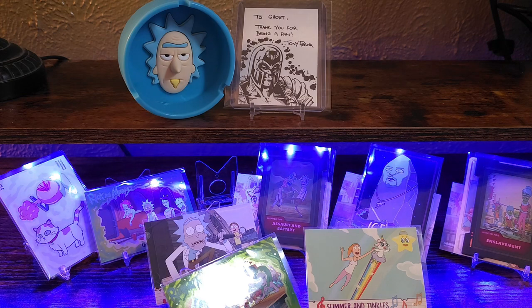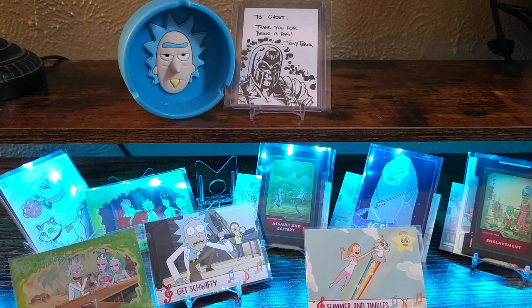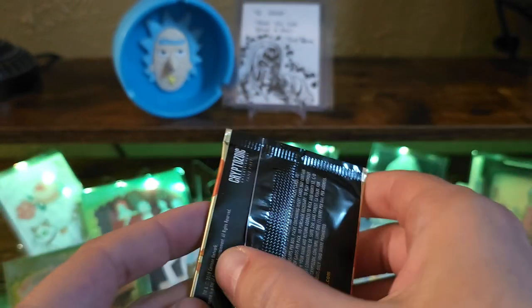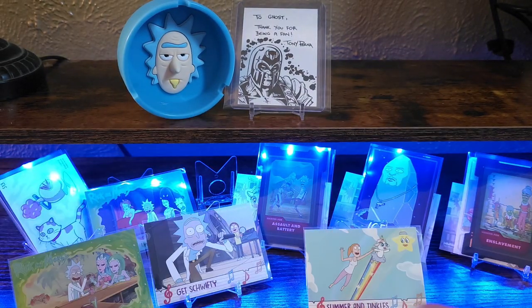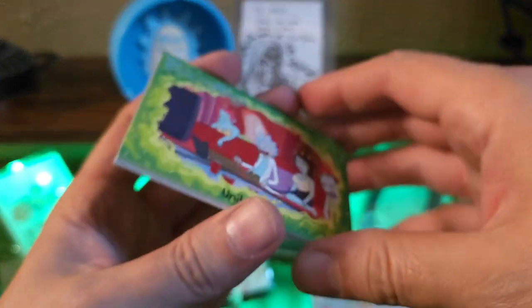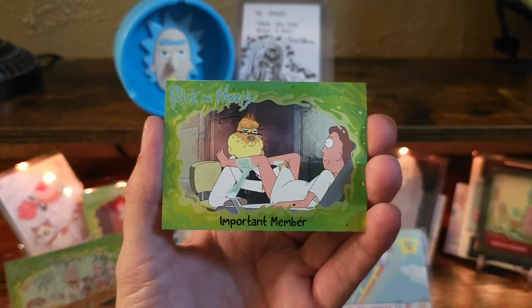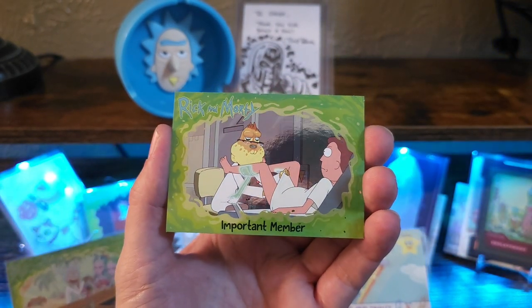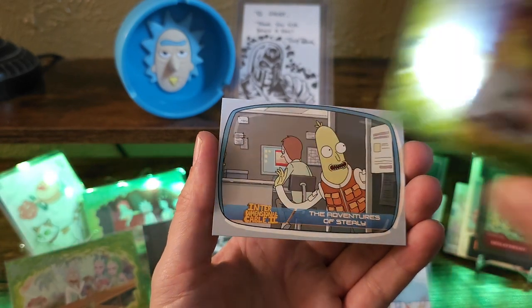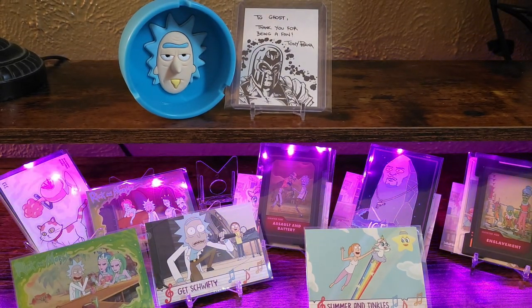Last pack — it's definitely been pretty cool to open. Unity. Okay, TV. Okay, Many Talents. Oh no way, let's go dude — another foil! If I'm not mistaken I think it's like one out of every eight packs you'll get a foil. So we killed it — out of 15 packs, we got three.